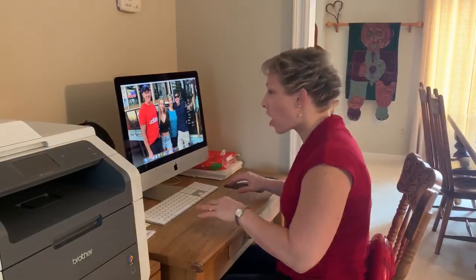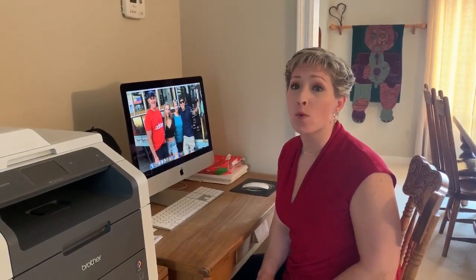Hi everyone, Dr. Justine here. A lot of us are spending time at our desk, whether working from home or as students, and we can get caught up looking ahead and closer to our screen. So one of the things I wanted to review with you are some stretches to do at home.